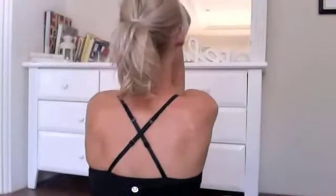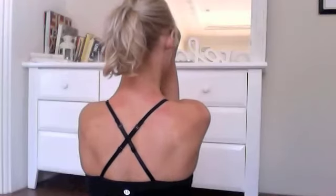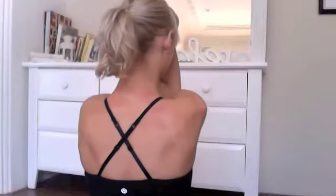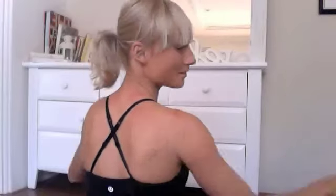I draw the shoulder blades down the back, and that's when you get that really sweet stretch in between the shoulder blades. And it's that easy. Then you take the other side. Give it a go and see if that helps.